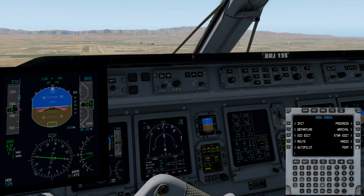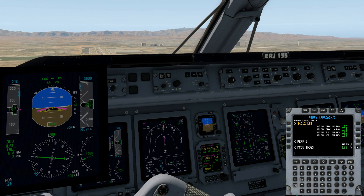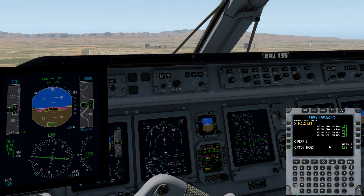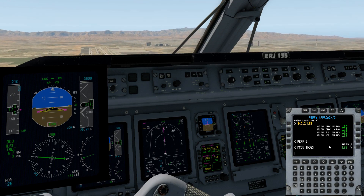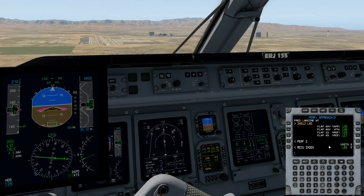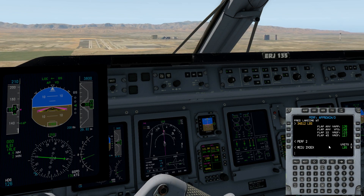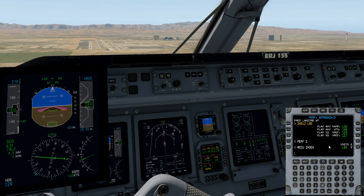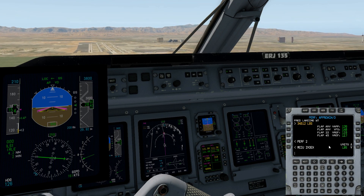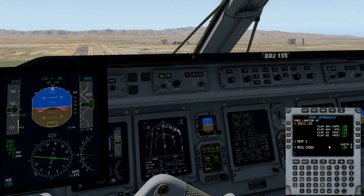The glide slope was captured perfectly. Now I want to go ahead and check our performance speeds. This is performance page three. We've got our visual approach velocity — basically the approach V-speed of 139 knots. Final segment: 148. And the two V-ref speeds for flaps 22 and 45 are 119 and 117. Make mental notes of that. If you look all the way over to the left, you'll see that the approach speed is indicated on the airspeed tape. So we're really getting close.